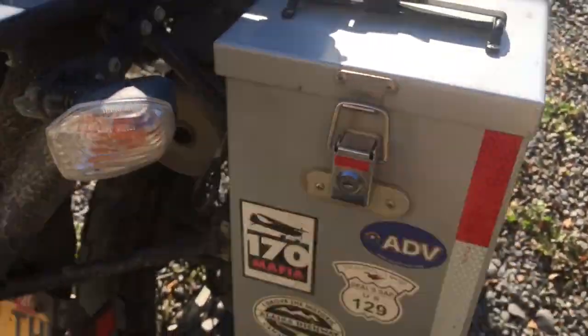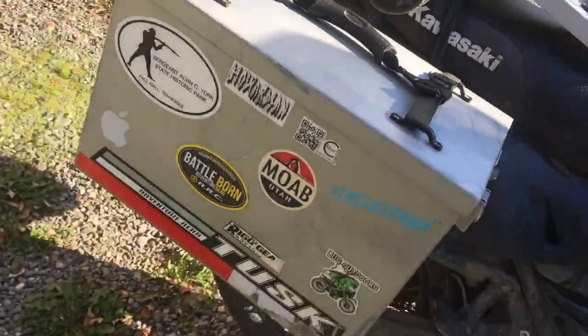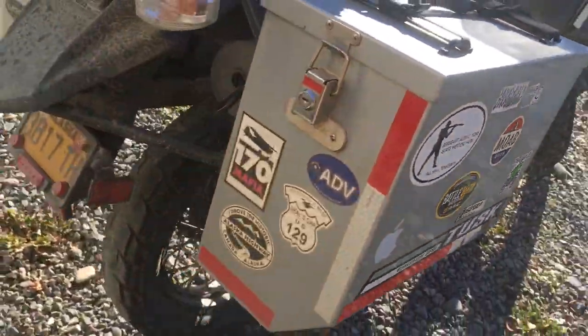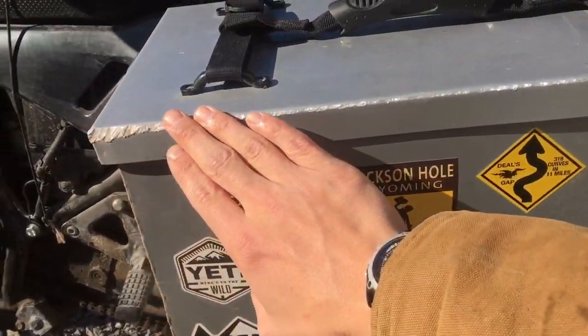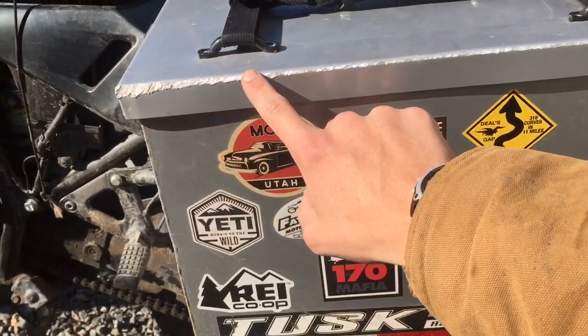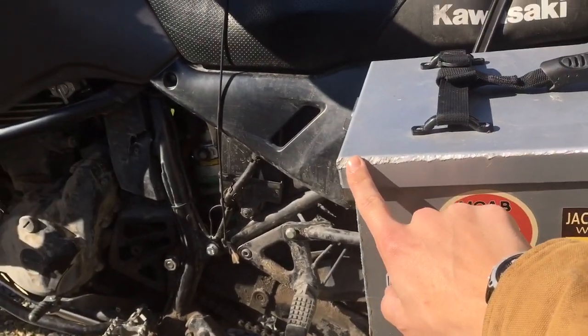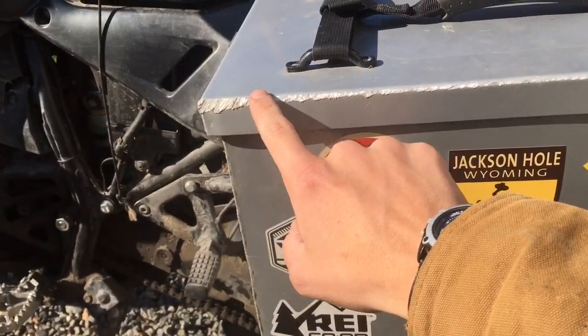If anyone's wondering how these do with road rash — here it is. This part of the box contacted the road in one of my crashes. You can see the angle it was sliding at and that's what it did to the surface.